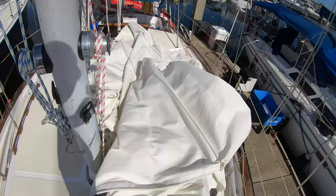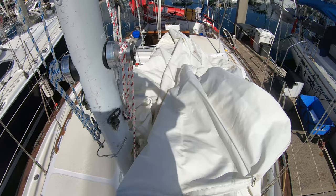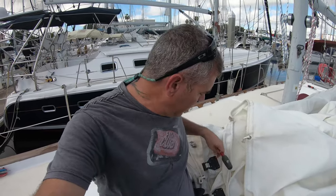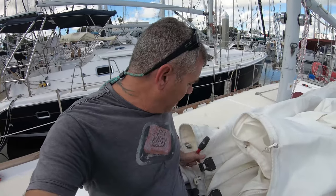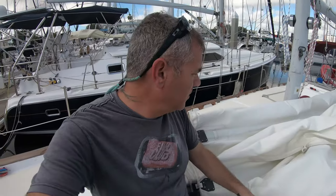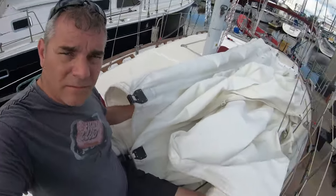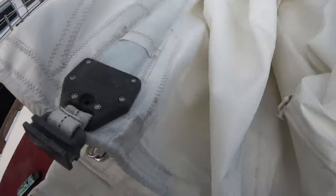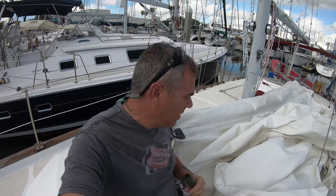Now I just have to take all the battens out of this and get it folded up and we should be good to go. One of the other parts about taking the sails down is I have to take battens out so that I can fold it up. For those of you who don't know, the battens are these long fiberglass rods or slats that run all the way down the sail. They help to keep its shape and integrity while you're under sail. It just keeps the sail straight. Part of getting that off is they have straps at the other end, which I'll show you here in a second.